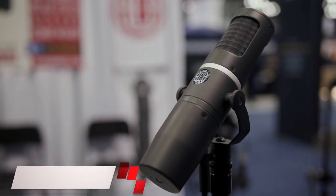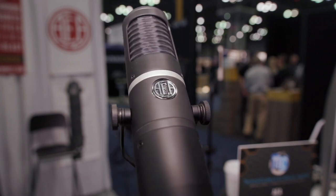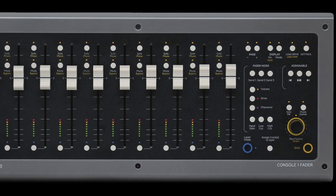Alongside reviews this month, including AEA's Super Cardioid and Super Robust KU5A Ribbon Mic, and SoftTube's long-awaited hardware controller expansion, Console One Fader.